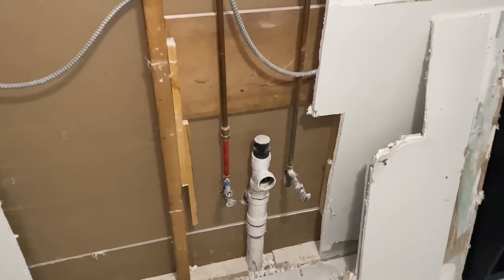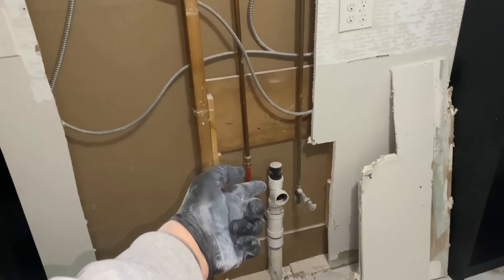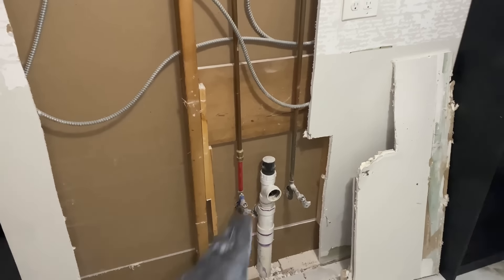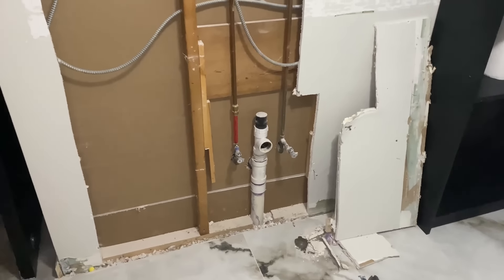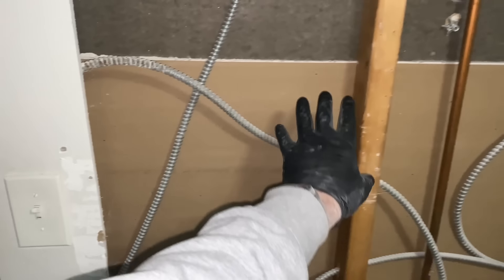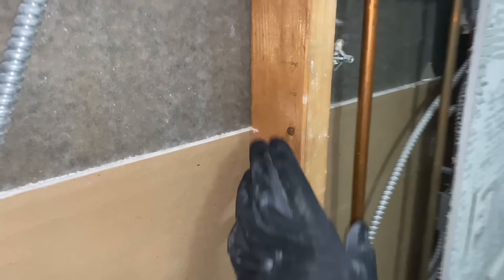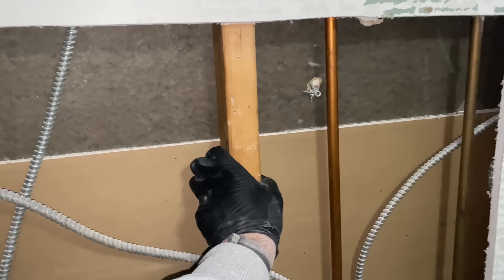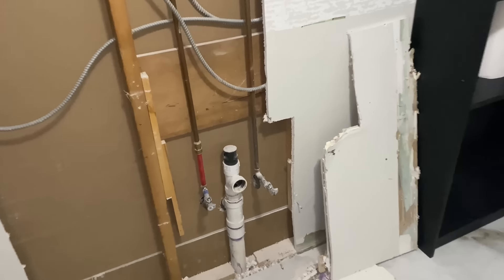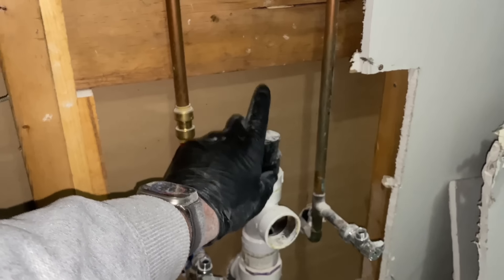Alright ladies and gentlemen, we got an interesting little project here this morning. Opposite this wall is a lav sink in the bathroom. This used to be a kitchen sink. We need to put a laundry box right here somewhere in this bay. It's a two by three — not even a two by four wall. Crazy. So the kitchen sink was here — that's inch and a half.